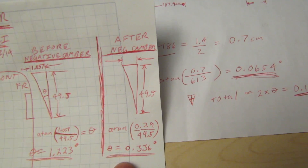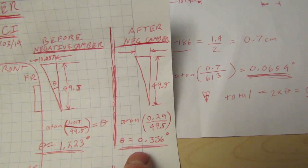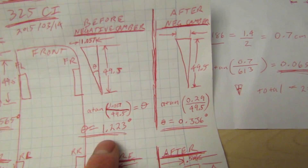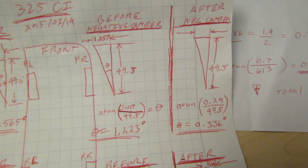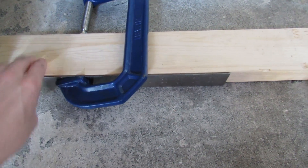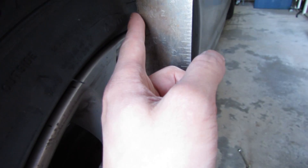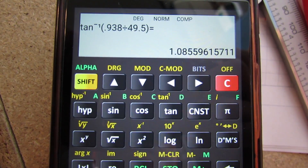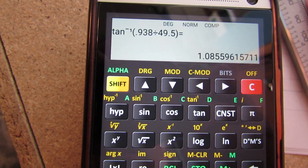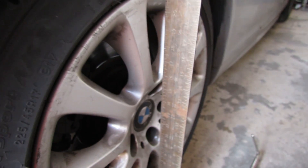I pushed it as far as I could and still have 0.336 degrees of negative camber — just a little bit, but good enough to reduce the wear significantly compared to 1.23 degrees. For all four tires you can use a square on a level surface, clamp it to a 2x4 to hold it in place. Measure the distance at the top versus the vertical distance using a caliper, then plug it into your calculator: arctan(small distance / vertical distance) to get your degrees — about 1.08 degrees in that example.